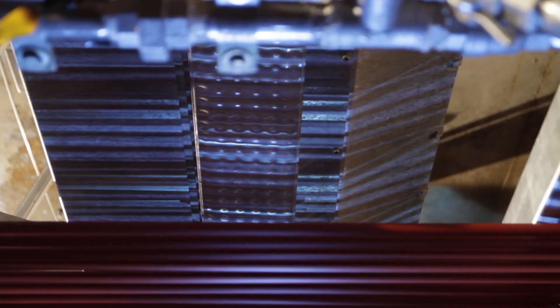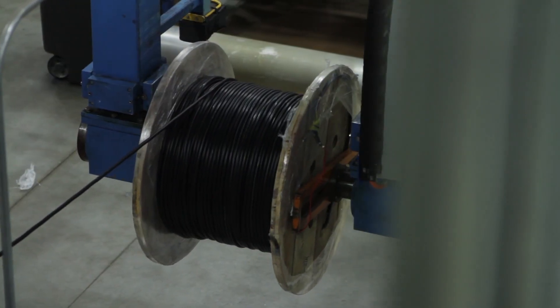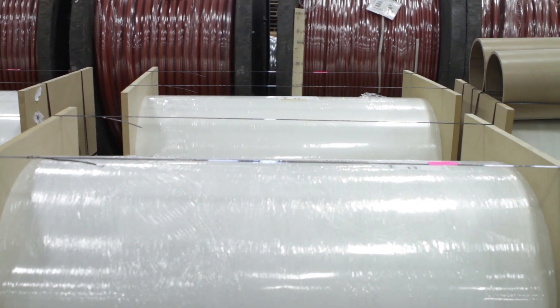E-Beam makes it simple and straightforward with processing plants set up to handle products in a number of forms. For formed parts, our cart conveyor system is used. For long lengths of product like wire or tubing, E-Beam has high-speed reel-to-reel capabilities. For sheet and film products, we utilize versatile roll-to-roll handling equipment.